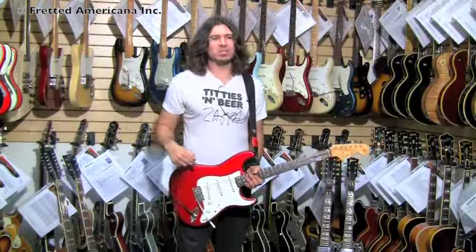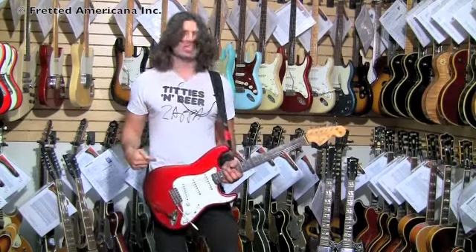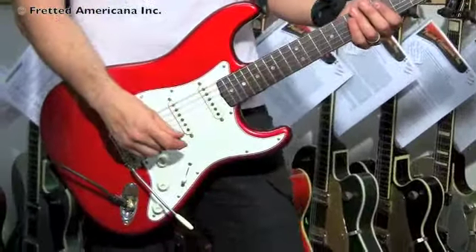We're going to skip the clean for now. This is a 1966 Candy Apple Red Stratocaster, although I'm not a big fan of Candy Apple — this is sexy. And it's a 1966, which is my birth year, so I have a bond with this guitar. So I don't know, we'll see how that goes.